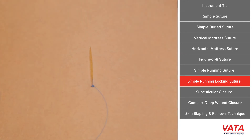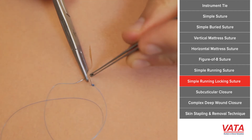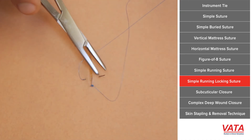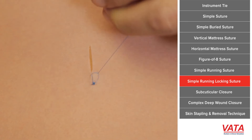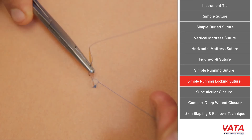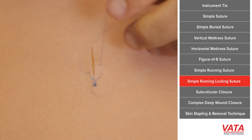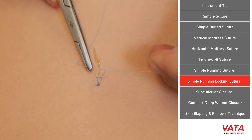What I mean by locking is: you take your simple bite, and now before you pull it completely through, you take the needle and you pass it through the loop. So now it's like a little pulley — it closes down and locks it in place. Then you go ahead and take your next stitch, making sure it comes back through the loop.